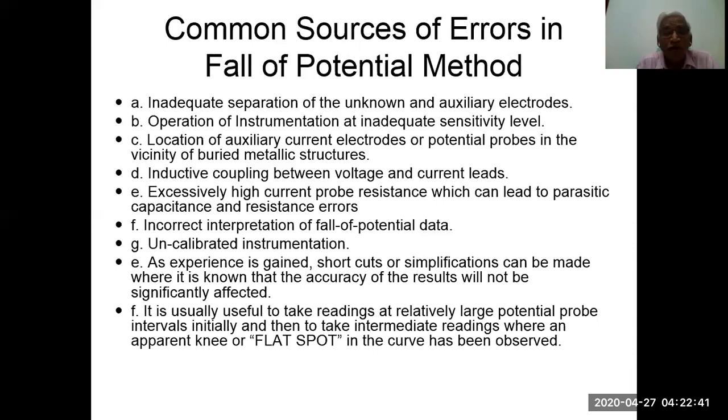As experience is gained, shortcuts and simplifications can be made where it is known that accuracy will not be significantly affected. It is usually useful to take readings at relatively large potential probe intervals initially, and then take intermediate readings where an apparent knee or flat spot in the curve has been observed.